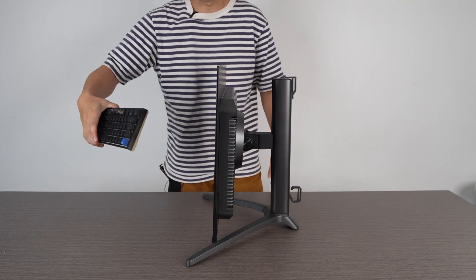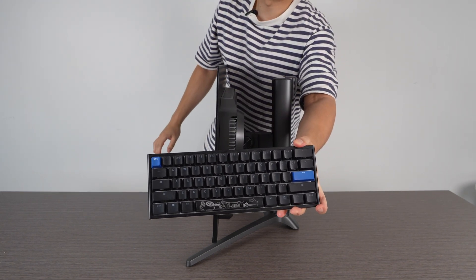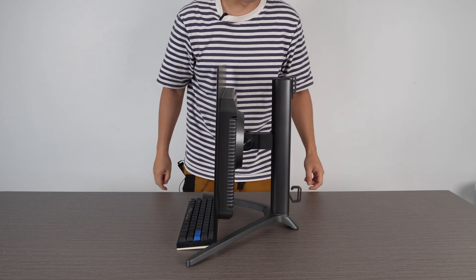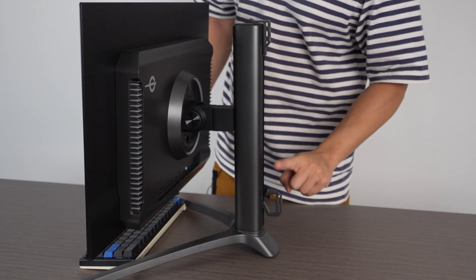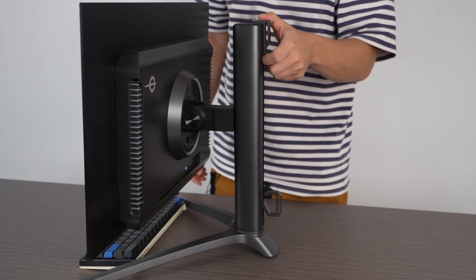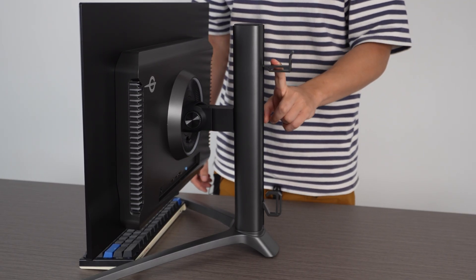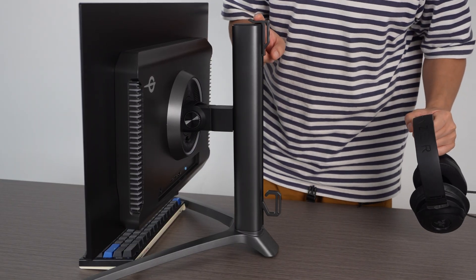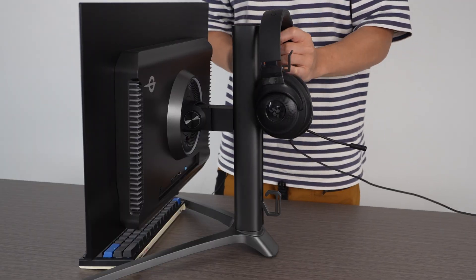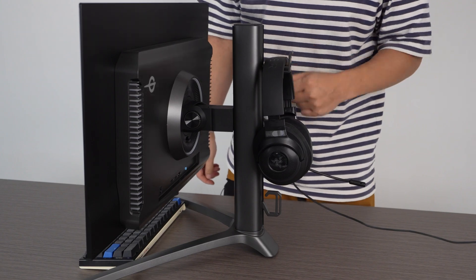I have a Ducky Mini keyboard here — it basically covers the entire distance of the stand legs, so keep that in mind. Working our way up the stand, there's a metal hook for cable management. Further up there's another metal hook designed to hang your headphones. It's nice to have, but personally I wouldn't use it that often since it sits behind the screen — every time you want your headphones you'd have to reach over. So I don't know how practical that is, but it's there if you want it.